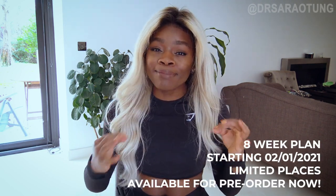Healthy at Home is the ultimate home workout plan with me as your coach. I will be coaching you through eight weeks of home workouts where we'll be getting into the best shape of our lives.